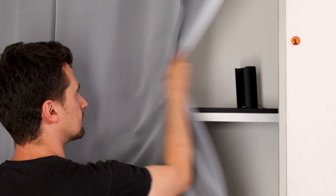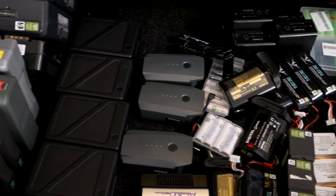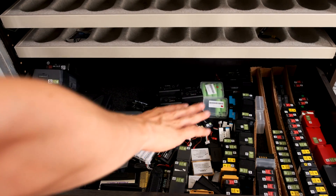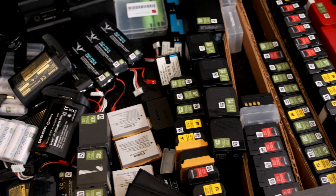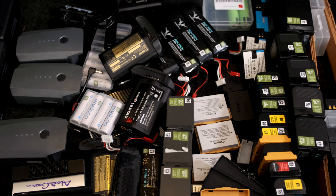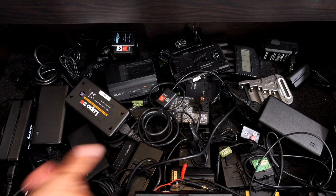Let me show you something. This is our drawer with all the batteries for all the cameras we have. These are V-mounts, Canon batteries, Sony batteries, Fuji batteries, Olympus batteries, Panasonic batteries, gimbal batteries — you name it and we will have it. But it gets even worse. This is a drawer for all the chargers for these batteries — a huge mess. Every camera manufacturer has their own battery standard, as they don't seem to be able to ever agree on anything.